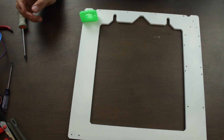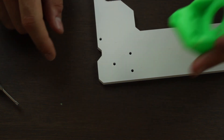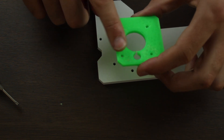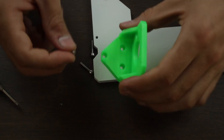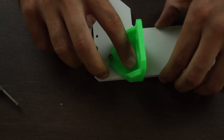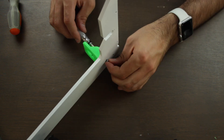So this time, instead of screwing the 3D printed pieces to the frame directly, we're going to use for each side of the frame three 18mm M3 screws that will be secured by three M3 nylon nuts from the back. Once clear, we'll insert the screws through the 3D printed component and the frame.